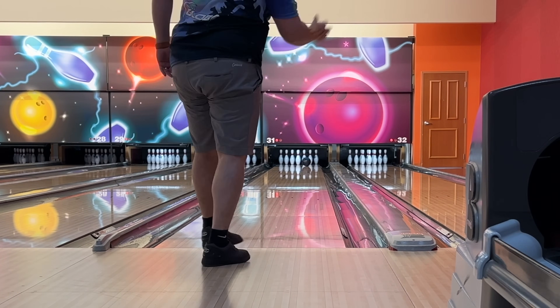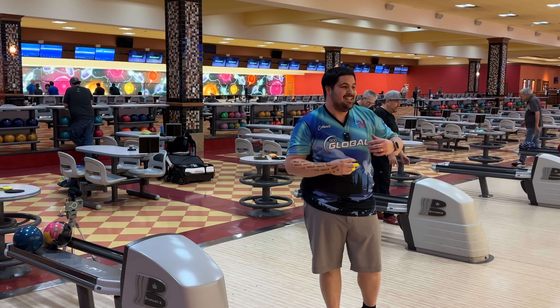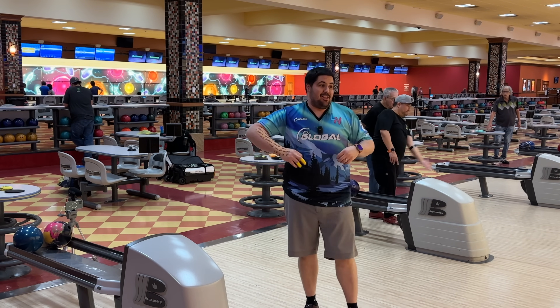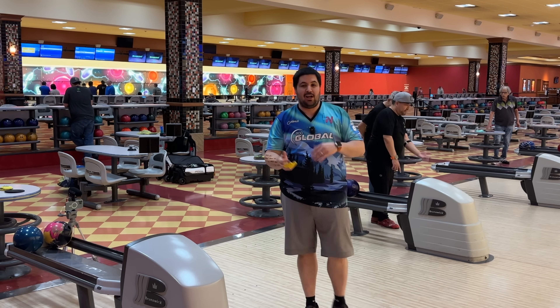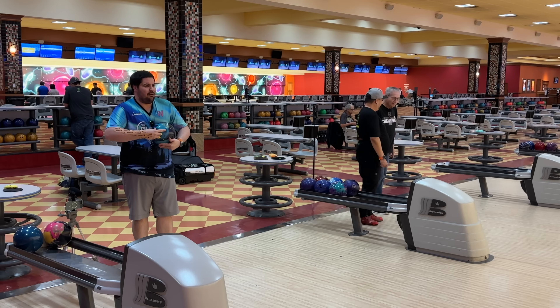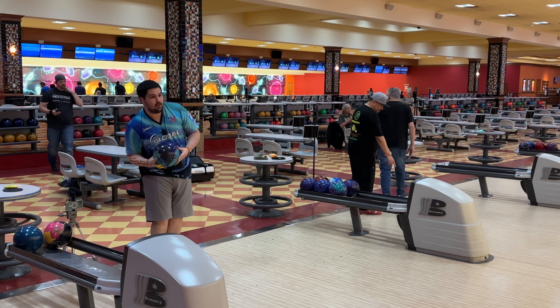That's a good one there. As you guys can see, really clean through the fronts, really quick down lane. I don't know that this is going to be the perfect ball for the fresh, but I think it's going to be a really good ball once the lanes start to transition. Throughout this video, we're going to chase this left — move a little bit left just to see. This is like two left, nothing major, just producing a little bit more angle through the fronts here.